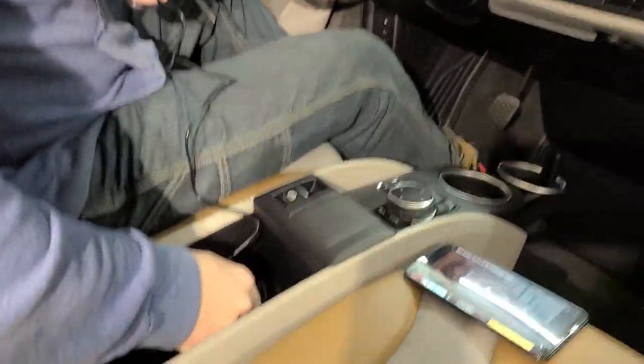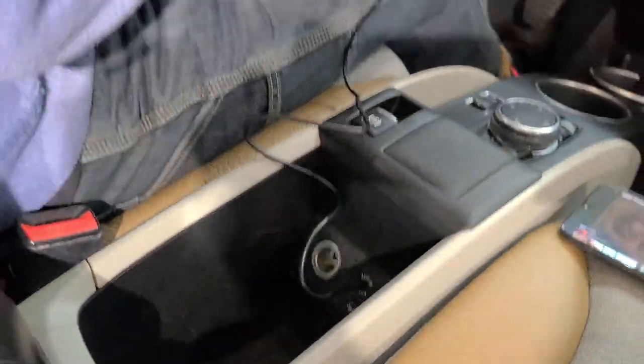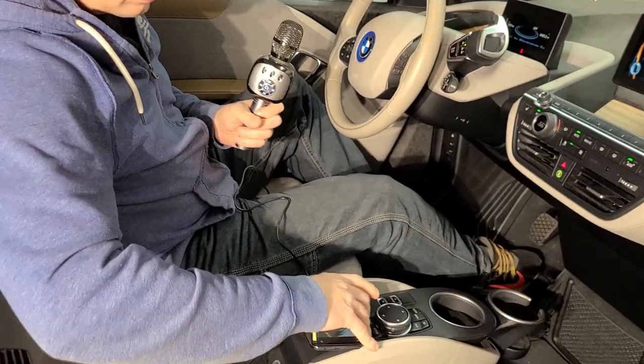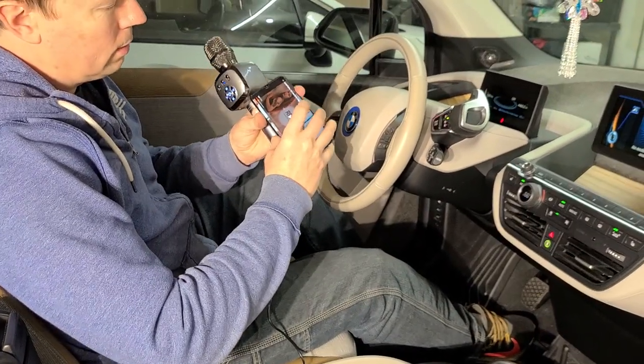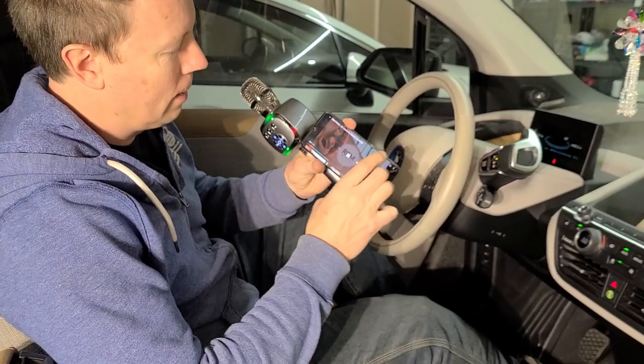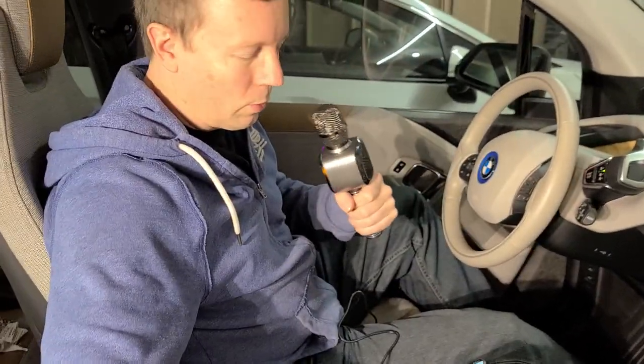Plug it into your auxiliary. First, make sure it's all working. Here, it's working. Go to YouTube — this is royalty-free music so nobody dings me for copyright. Check, check — working good. But that's not in the car yet.